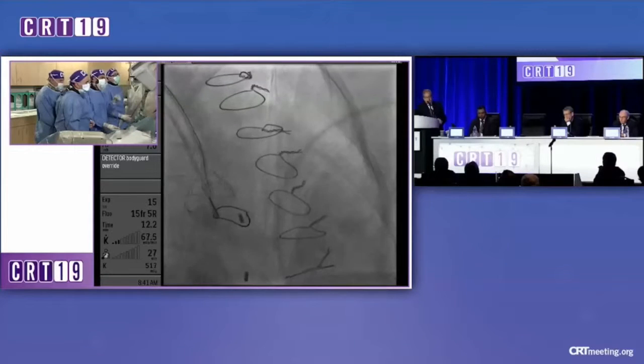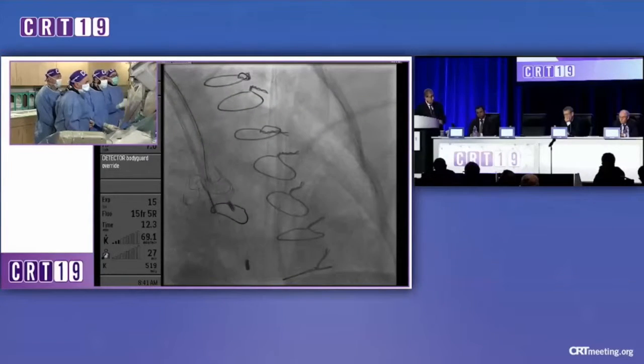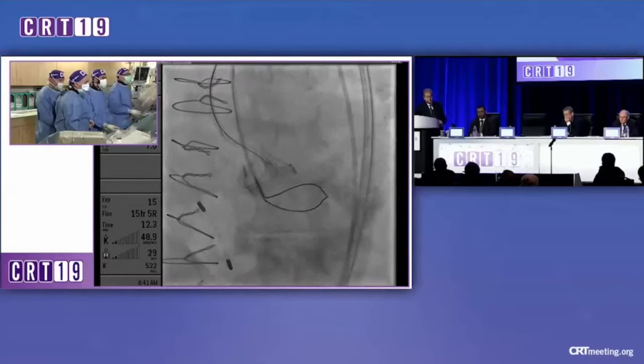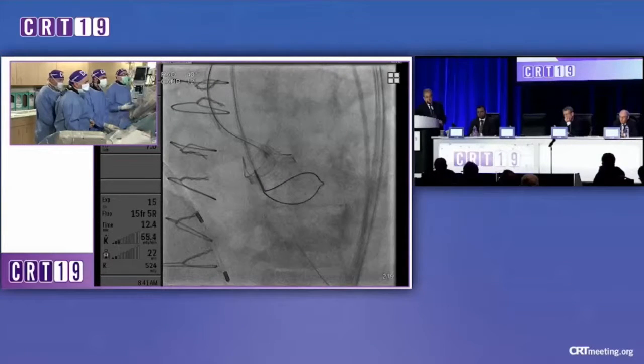I think TEE is very useful if you're doing this for a native valve. I like the position. It's very useful if you're doing a homograft, and obviously it gives you that reassurance once you've split the leaflet that you've achieved the result you want.